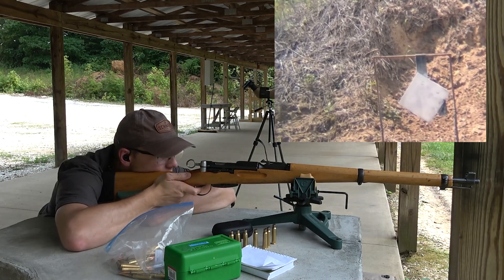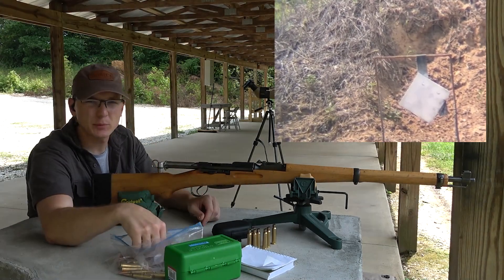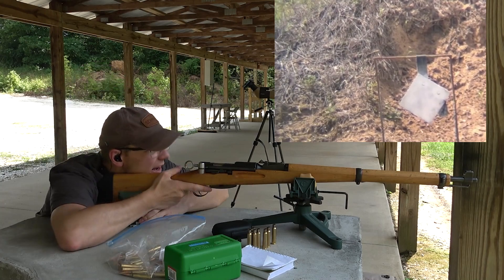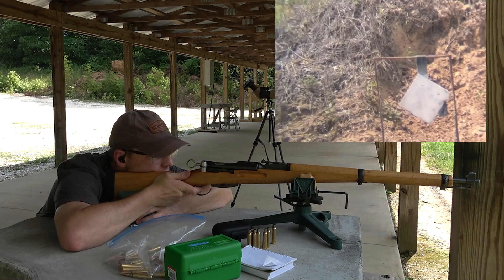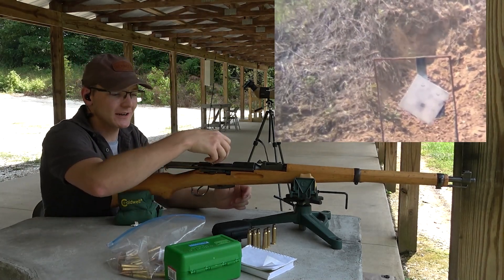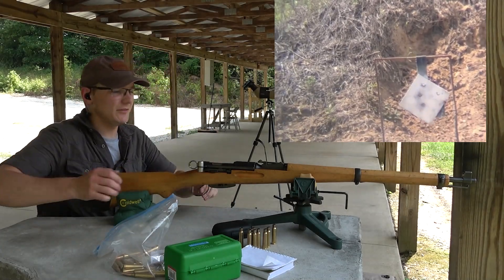I'll shoot for that square since it doesn't have any hits on it yet — it'll be real easy to see where I'm at. I've got the sight at three, just using a 6 o'clock hold on the target. I think I went high. I'm going to aim slightly lower, leaving a little air gap between the top of the sight post and the target. I'm happy with that. Let's take one more shot to confirm and then give the barrel a second to cool down. Man, I love this rifle.